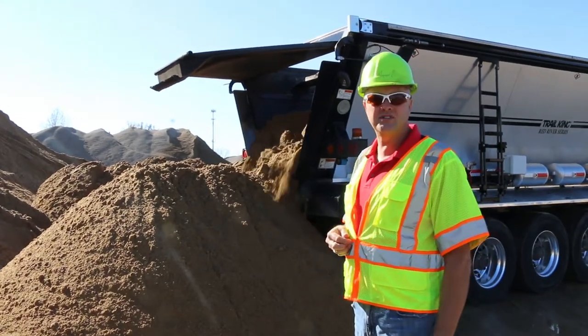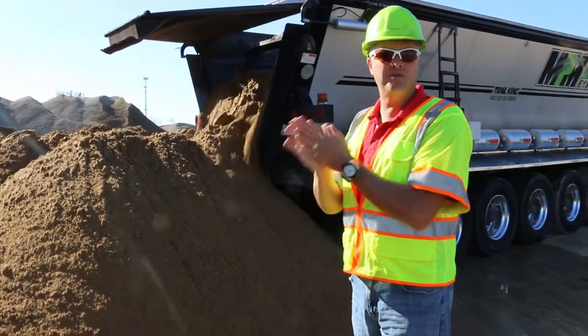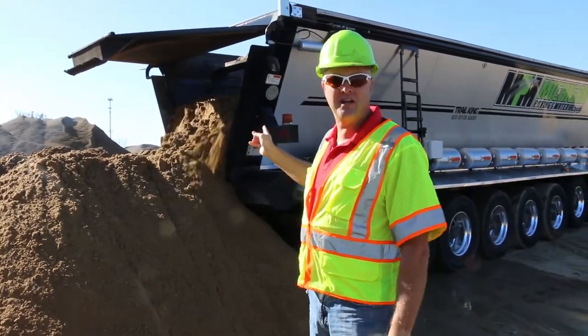After two seasons, that trailer we looked at earlier is the same age as this trailer here, and it's already worn through the steel. We'll take a look at this liner once he's done unloading.